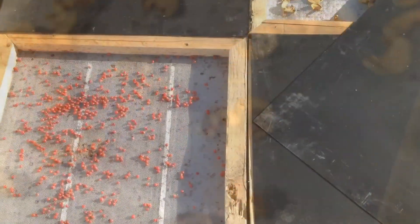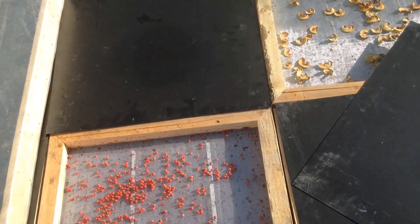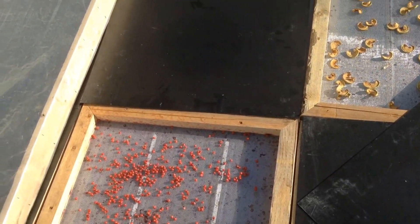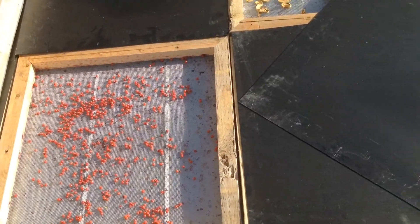Other designs for solar dehydrators don't really work very well. This one is really simple to build — anybody with basic carpentry skills and some simple tools. All I used was tin snips, a table saw, and a skill saw. Anybody can make this.